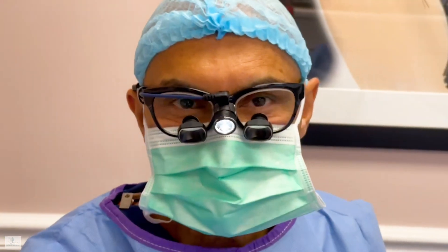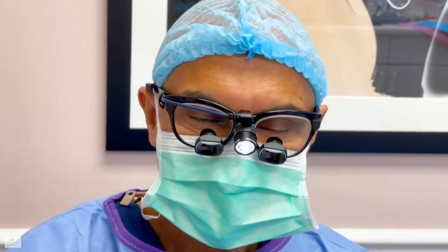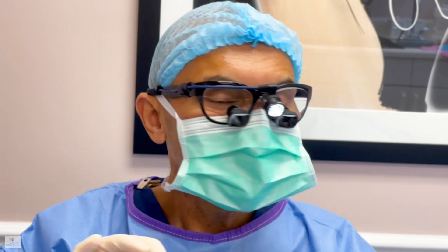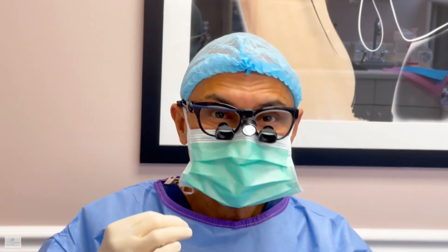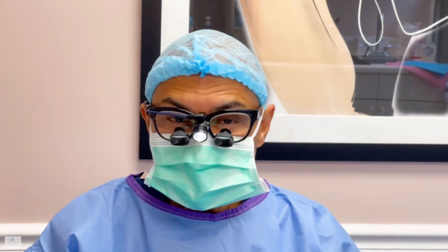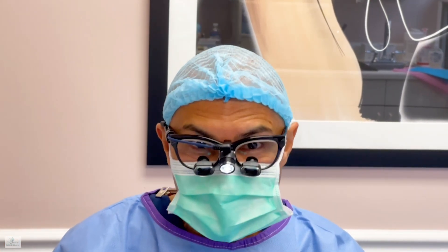I wanted to show you how we can do the tipplasty and hilarplasty with only local anesthesia, without any oral sedation. Oral sedation means giving something like Valium or Xanax. If you can't drive yourself because you couldn't get a ride, we do local anesthesia only.